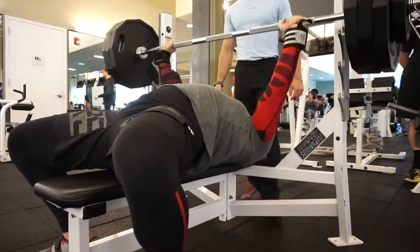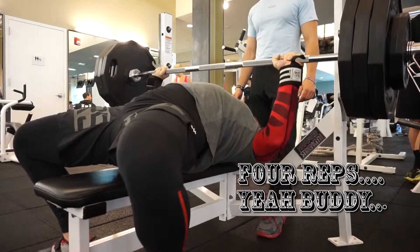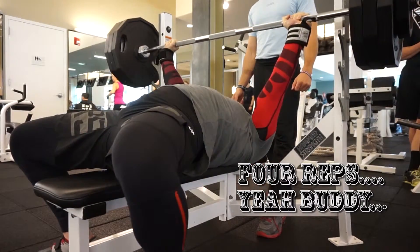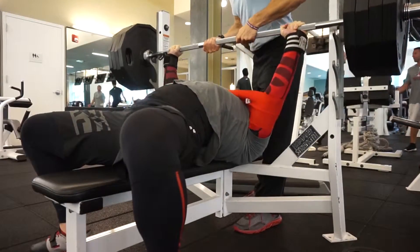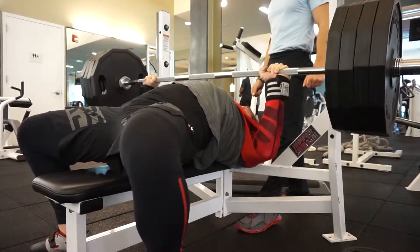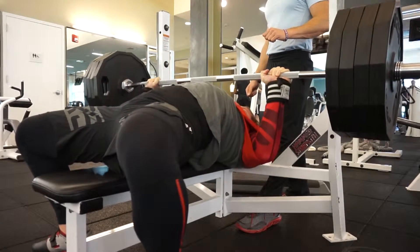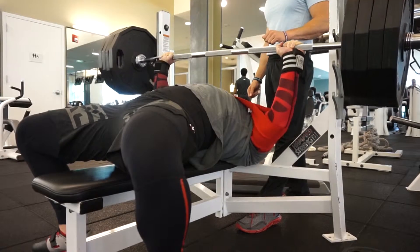I was able to push a little bit harder today. What you can see next is that I overloaded with 405 pounds for a double — a pretty convincing double. The first rep was really nice, the second one was a little challenging. That's about it — thank you for watching, I hope you enjoyed the video, please like, share, and subscribe. Have a wonderful day.